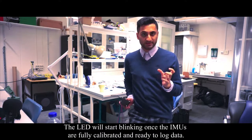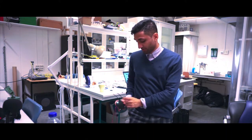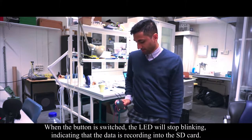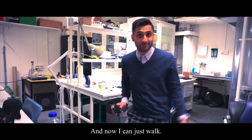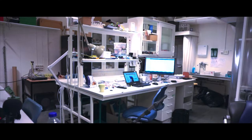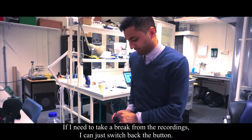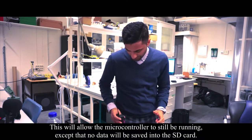I have a hinged wrap-around knee brace with two IMUs. Once the sensors are ready, the LED will start blinking, which means the sensors are calibrated and ready to run. When I switch the button on the right side, the LED will stop blinking and I can just walk.